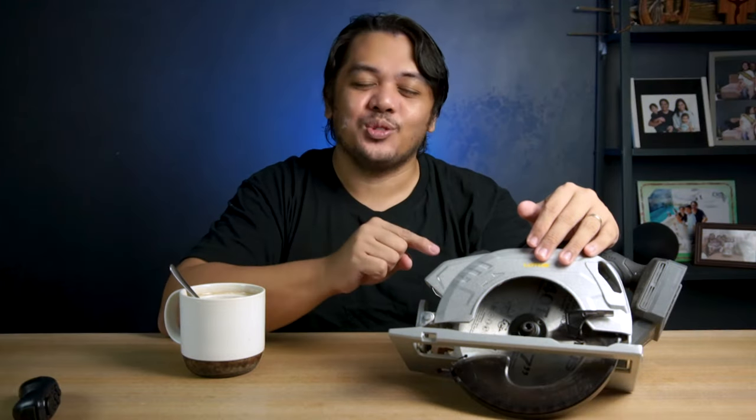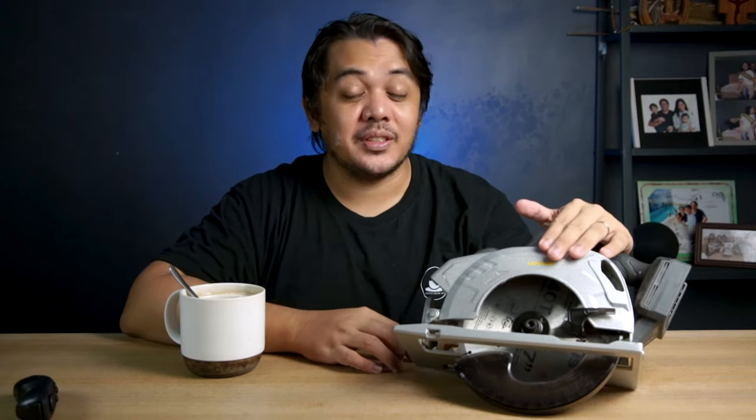As for my first impression, the tool itself feels lighter than the previous model. It has a net weight of 2.6 kilograms. But even though it's lighter, the build quality feels solid and durable. Just take note: when you purchase this one, it doesn't include the blade, the battery, or the charger. You'll need to purchase them separately.